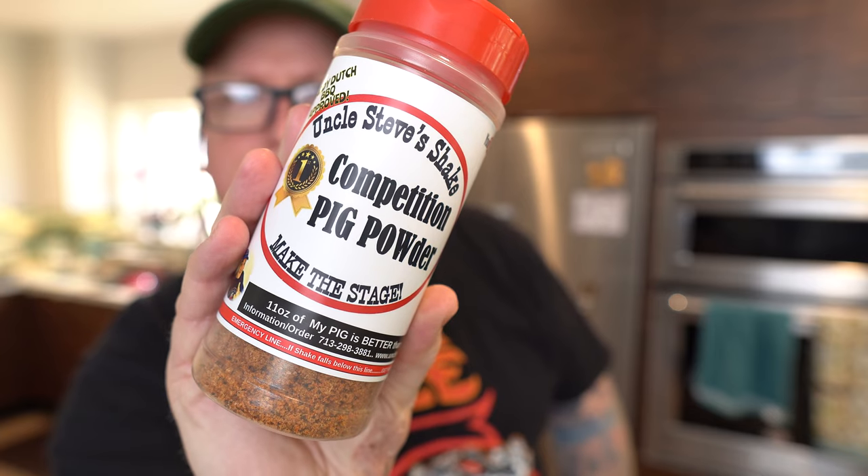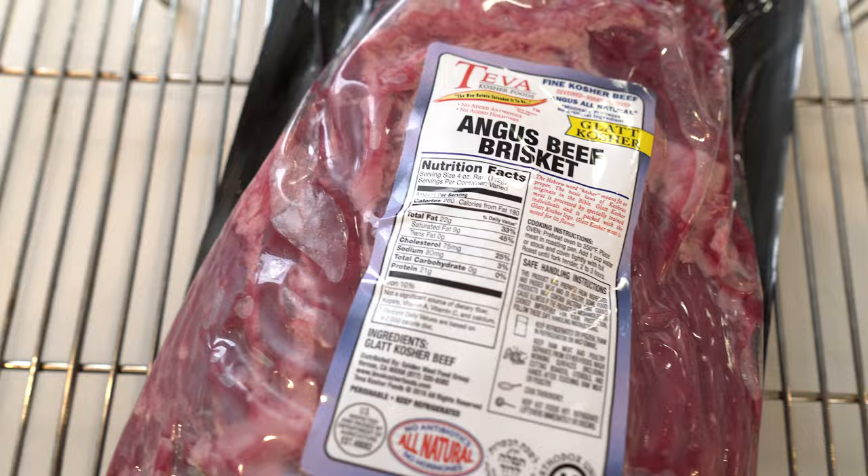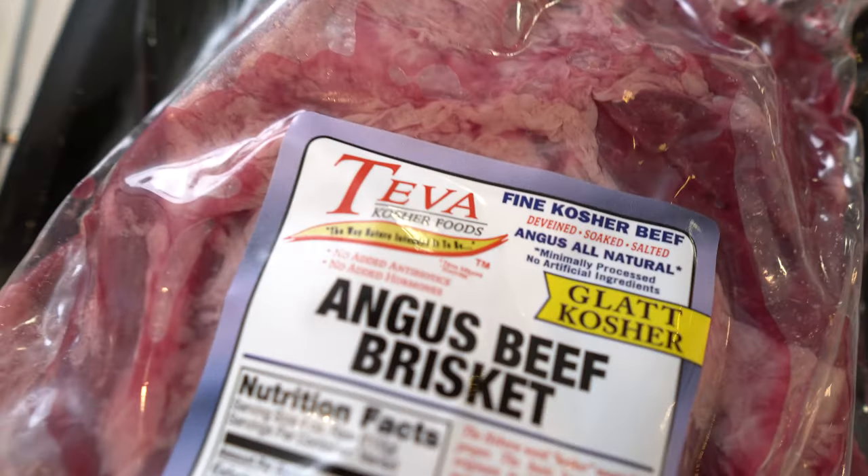No artificial flavors, no artificial anything in here, although it is pre-salted, so we're gonna go really easy on the rub — something that doesn't have a whole lot of salt in it. I think it's gonna be a job for Uncle Steve's Shake. This Angus beef brisket is kosher, it's deveined, soaked and salted, all natural, minimally processed, no artificial ingredients, no antibiotics or added hormones.